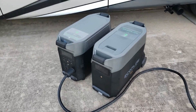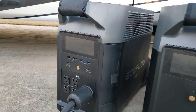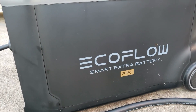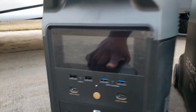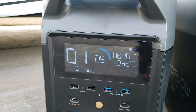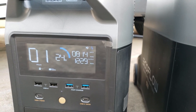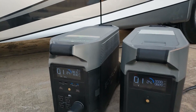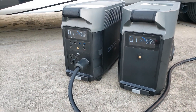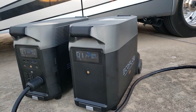Welcome back to the channel. We have the EcoFlow Delta Pro and the EcoFlow Delta Pro Smart Extra Battery. I'm using this to run the AC in the RV right now — it's connected. It's at 25% and we're pulling 1200 watts from the EcoFlow Delta Pro, and coming from the extra battery is 810 watts, so it kind of splits the load — one charges the other and uses the power.